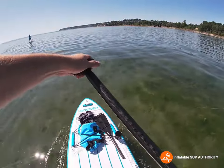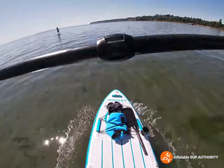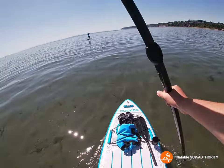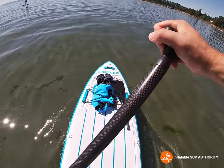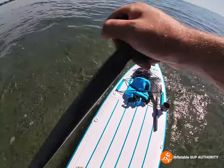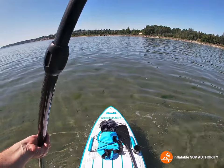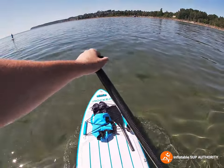Overall, right now in wavy water, this actually feels like a pretty stable board. Here's a stability test — pretty good. Now before we get to more shallow water, let's just do a sweep stroke. Okay, that's pretty good.